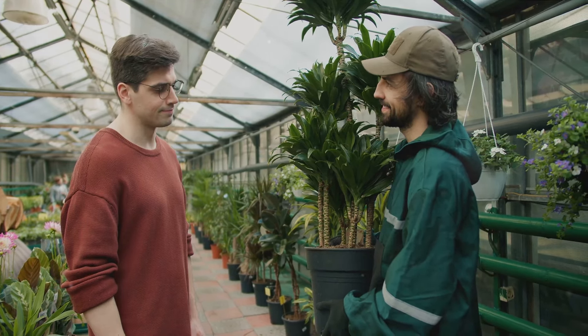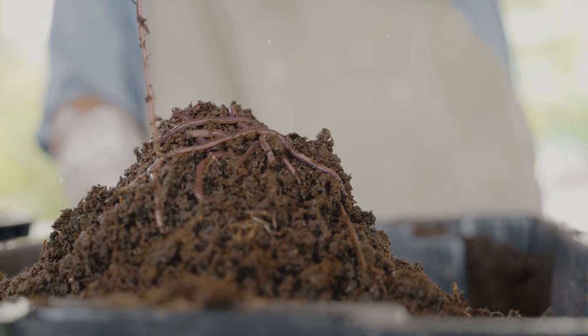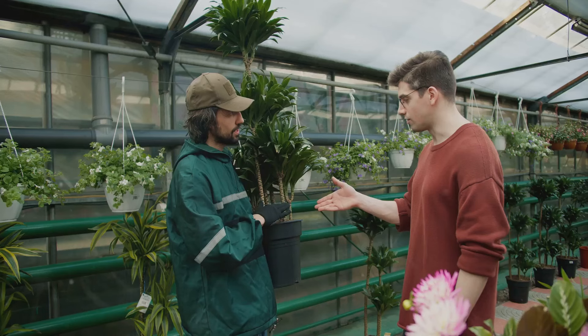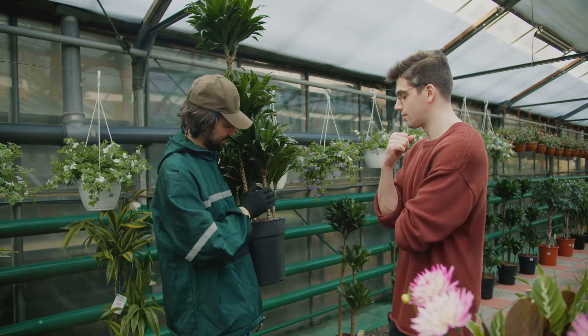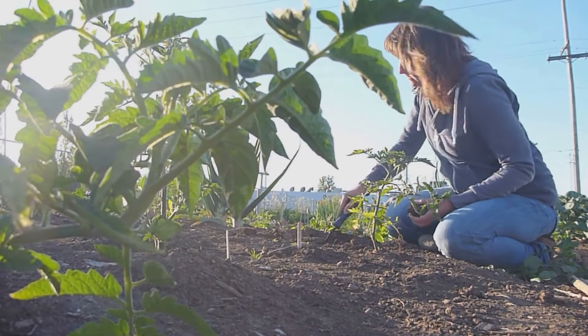So how does this contribute to a healthier, more resilient garden ecosystem? Enriched soil leads to healthier plants. Healthier plants are more resistant to pests and diseases, reducing the need for chemical interventions. Moreover, the improved soil structure enhances water retention, reducing the need for frequent watering and making your garden more resilient to periods of drought.